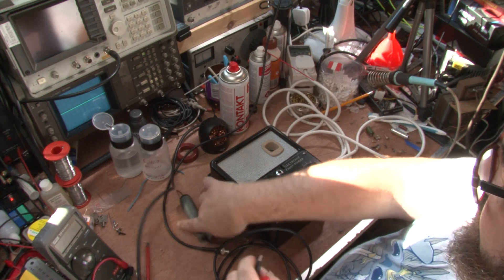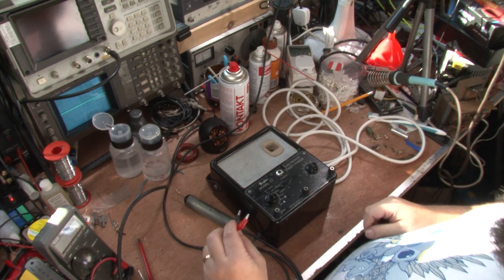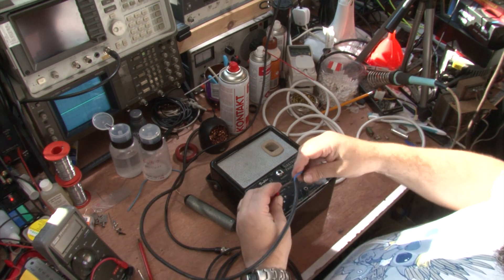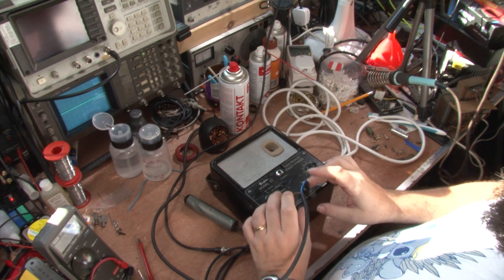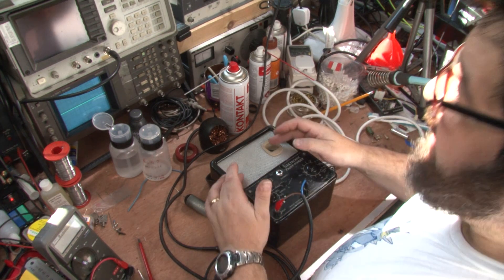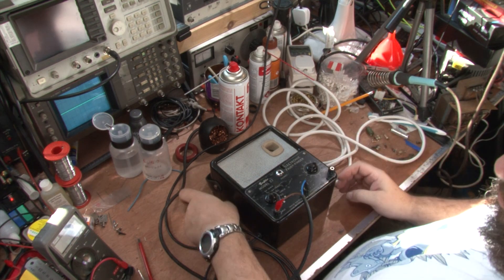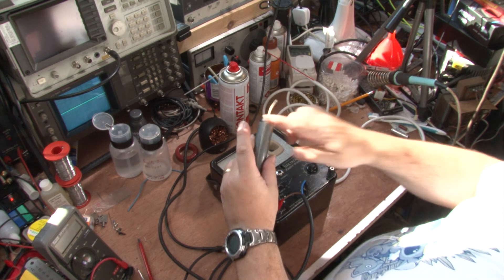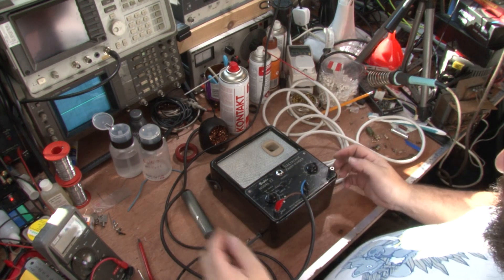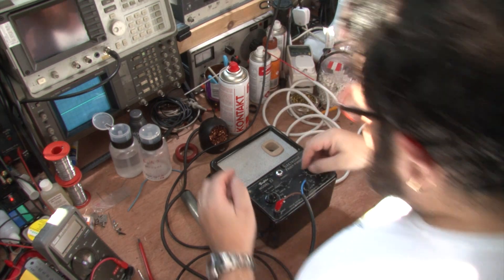Now if I wanted to test audio direct, you switch to audio. And as you see, it's lowering the volume but it's a cleaner sound — it's not got the diode in here which does chop some of the sound up. So that's the AF.